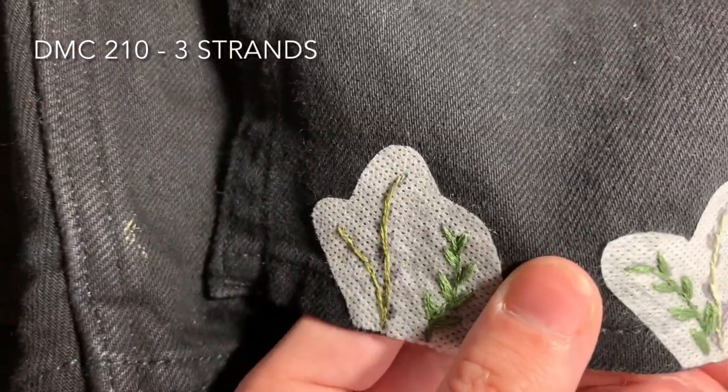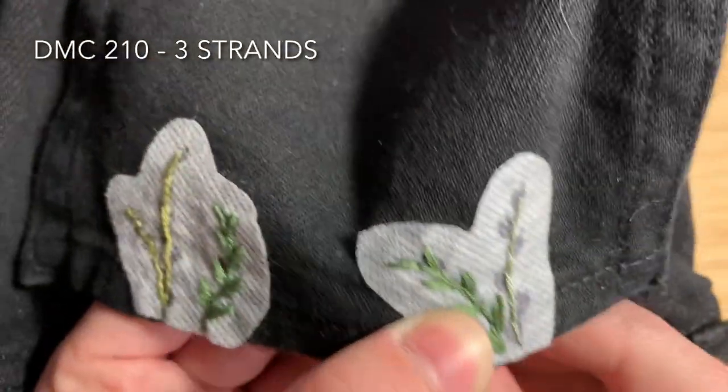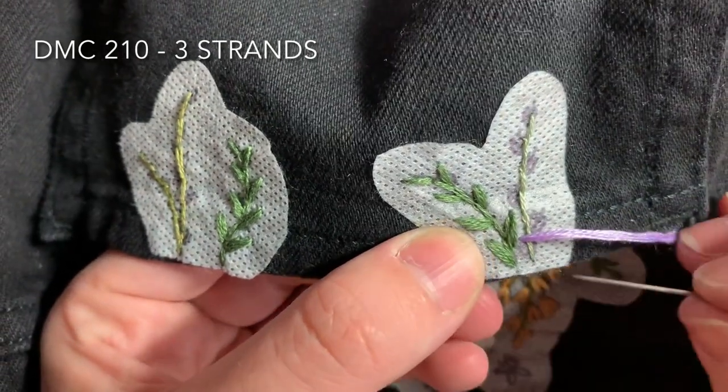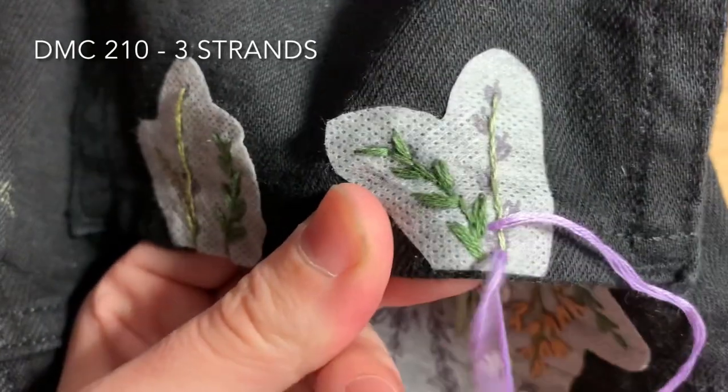I'm only using three strands doubled over here, coming up through the underside and being careful not to go through two layers of fabric. You're coming up and just stitching in little V-shapes using straight stitch, working your way up the plant.